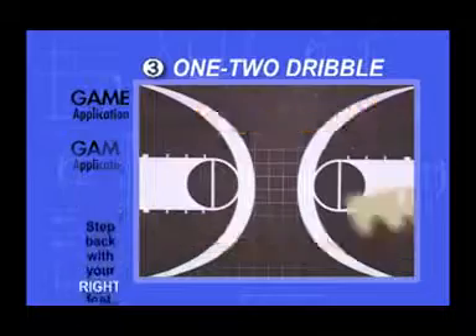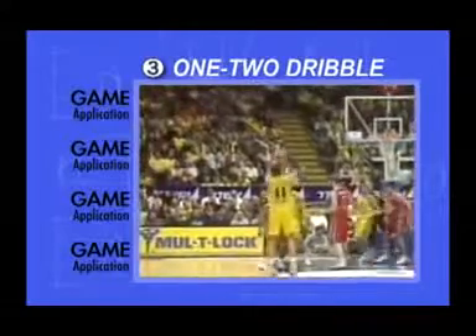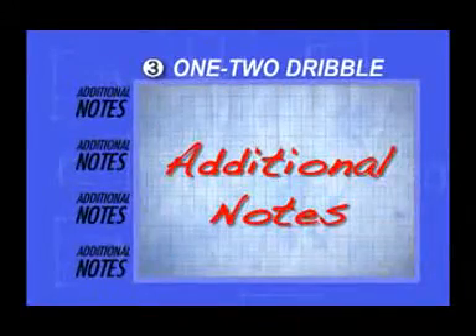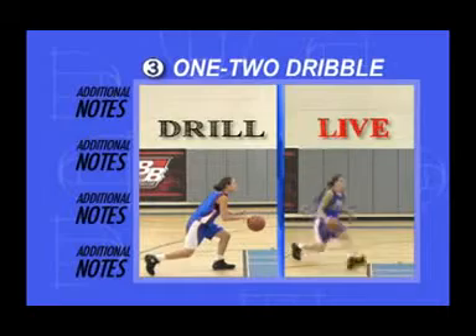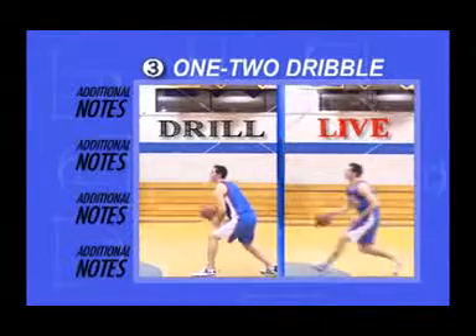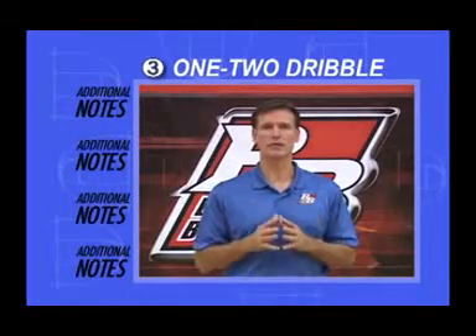Game Application: This is the last step and last dribble when a right-hander is shooting off the dribble, going right, and using one-two footwork. Pretend that your left foot, the one that's not moving in this drill, has already put on the brakes to stop your momentum. All that's left is the last dribble and a step up. This is the quickest way to shoot off the dribble, so I highly recommend mastering it.